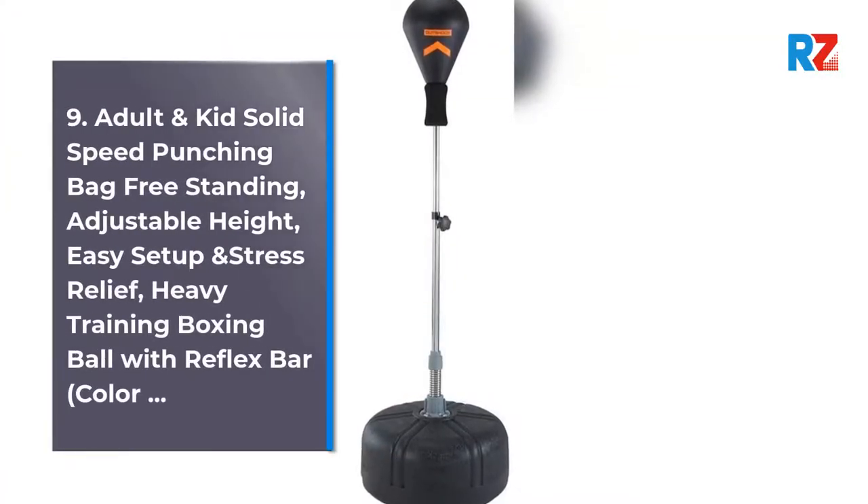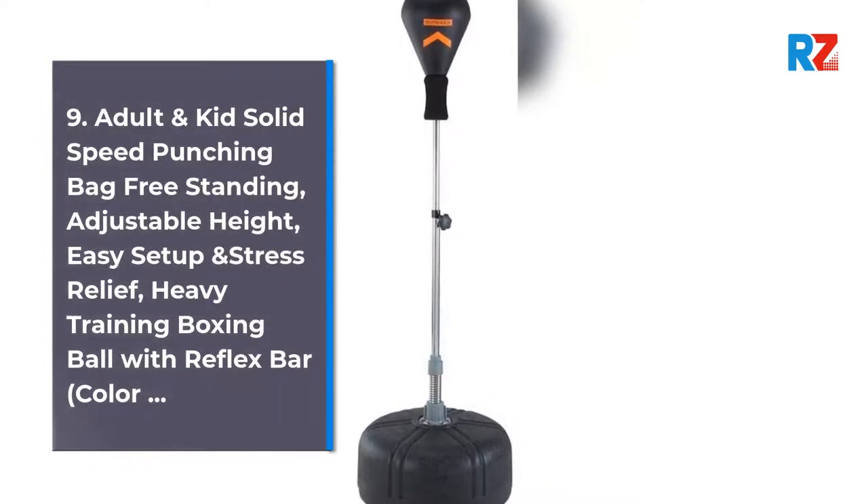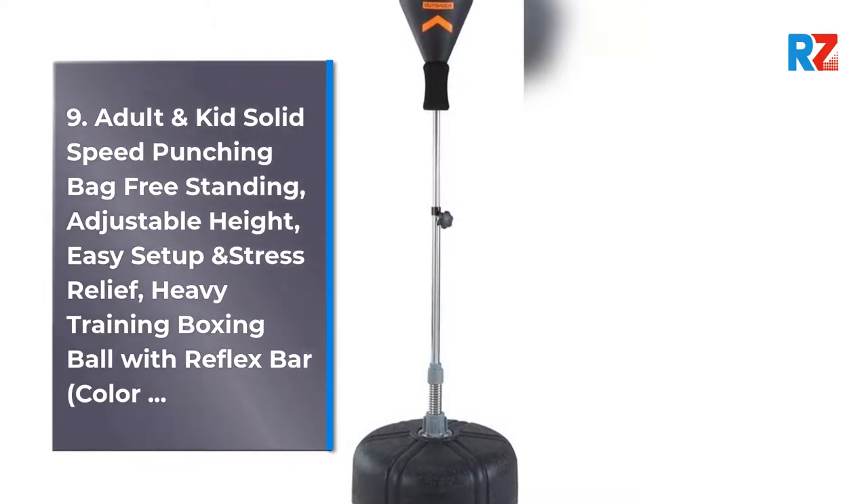9. Adult and Kid Solid Speed Punching Bag Freestanding, Adjustable Height, Easy Setup and Stress Relief, Heavy Training Boxing Ball with Reflex Bar.